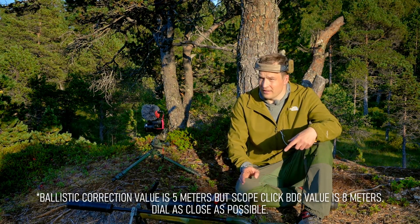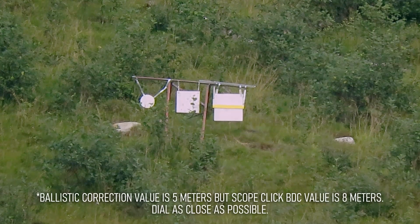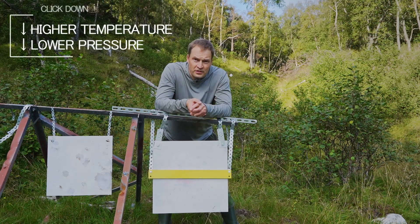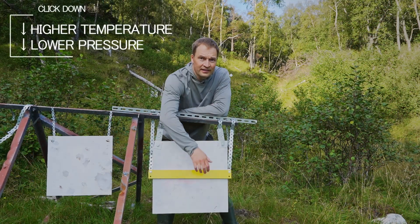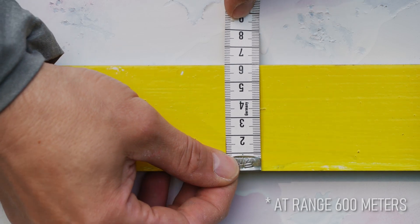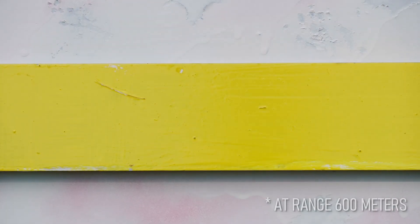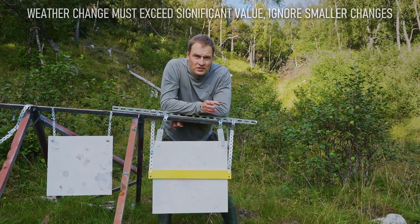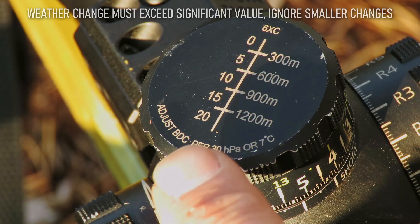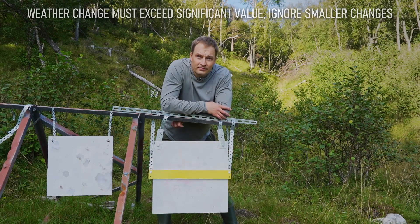We'll do this exercise again at the ballistic bar at 582 meters and we will correct for air pressure and temperature. Weather is going to change the impact of your bullet — it's going to go up or down. That's why I put this bar here. It's exactly one click tall, and every little change will see the bullets landing either above or below. What you need to understand is that not all change is going to be sufficiently large to affect the impact.